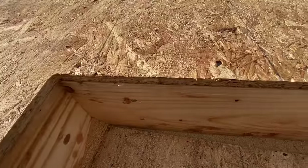Nailed it. For fun one day, I tried to figure out how many nails are in our average house, including finished nails and all that, and it came up to some crazy number — like 70,000 nails in one house.